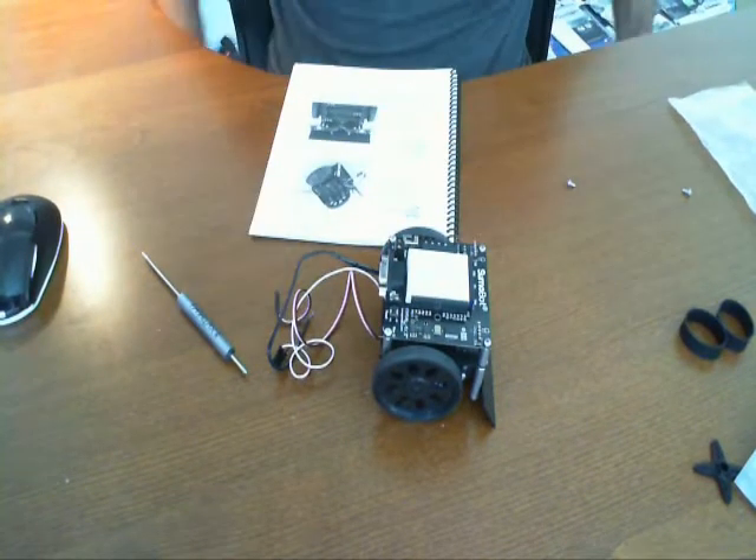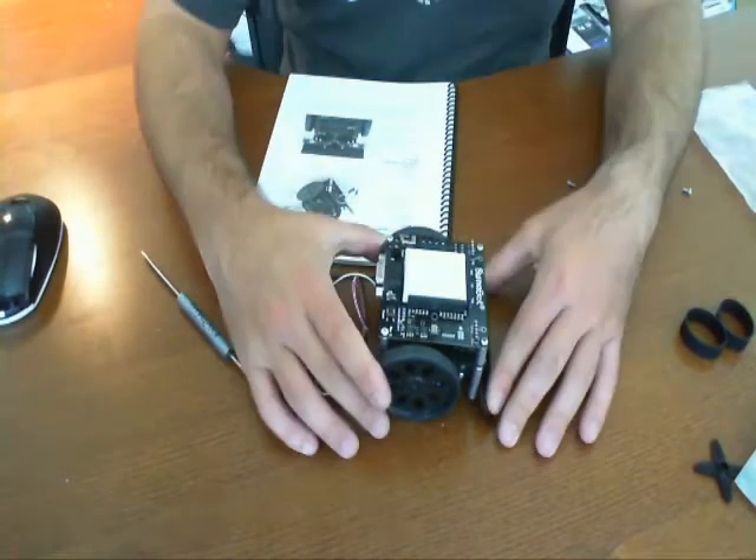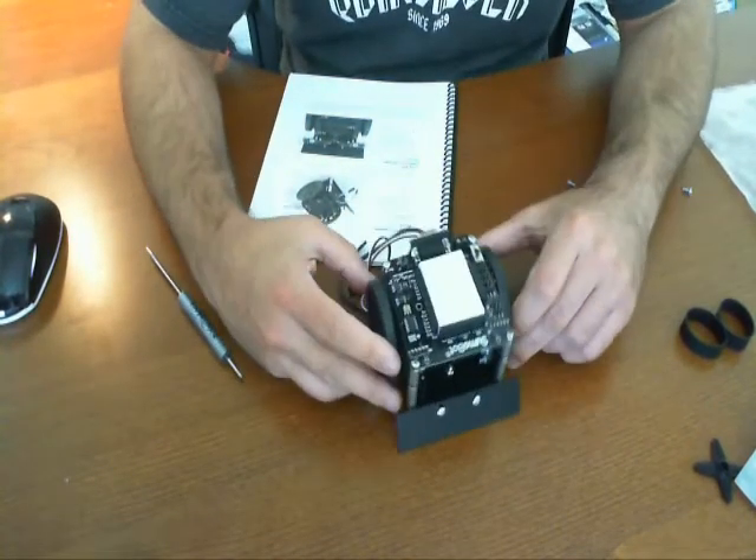Now I move on to installing some of the components that come with the Sumo Bot itself. As you can see, here's the component — or here's the actual bot.